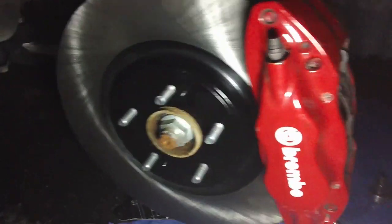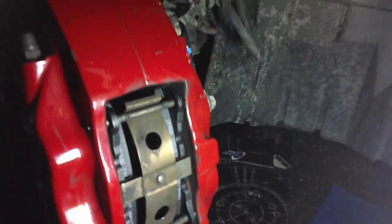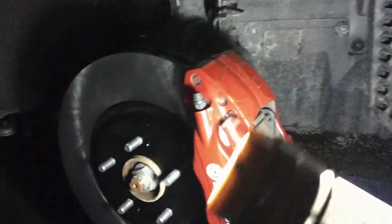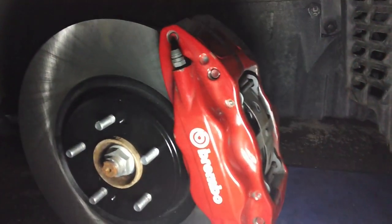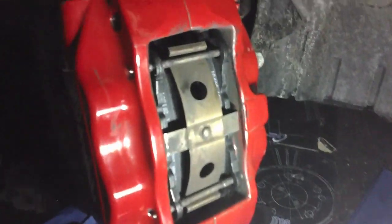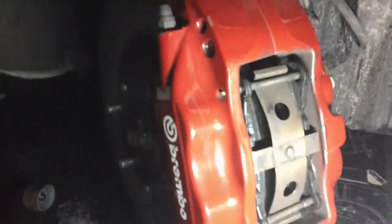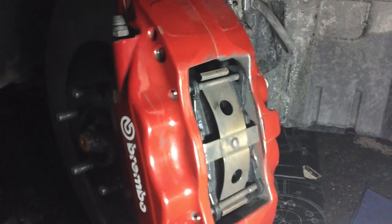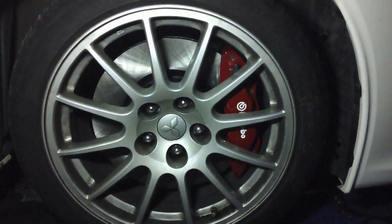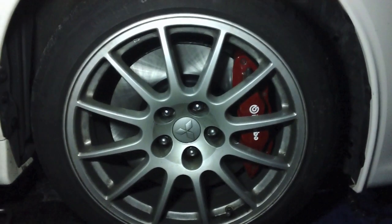There we have the new rotor and new pads installed. Now I apologize for the lighting — it's night time and we're working on my friend's car here in the driveway. Just pressing the brakes here, everything is ready to go. Just have to put the wheel back on and the project is done. Here we have the final product — new rotor and pads both sides installed. Looks amazing.